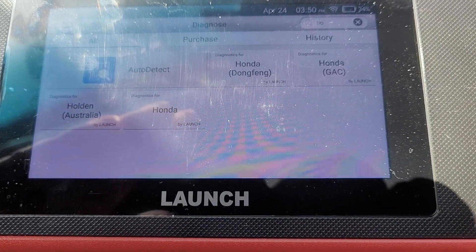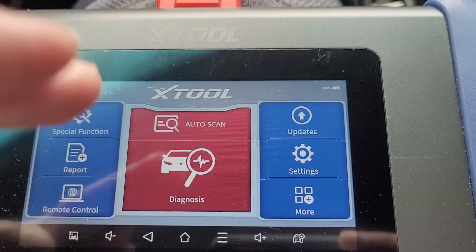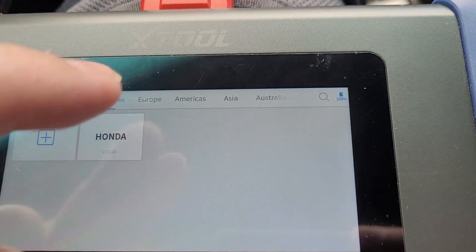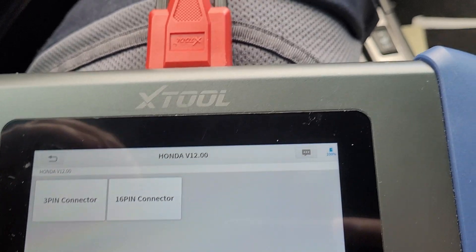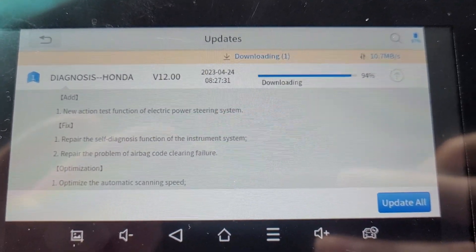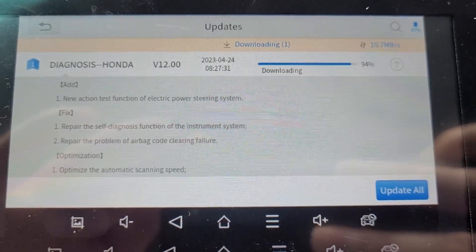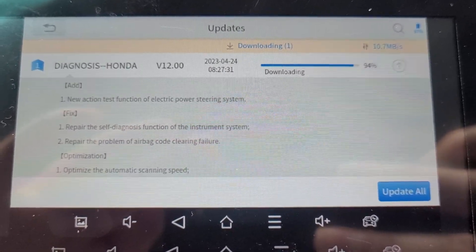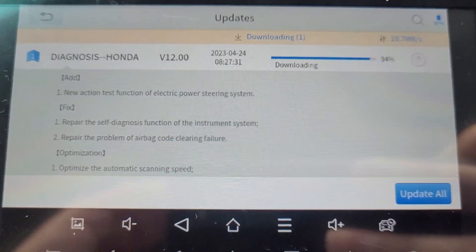Now with the XTool connected to the vehicle, the auto scan works great. Under diagnosis, I have my vehicle already saved. You have the option to search your vehicle by country, use a search bar to type it in, enter your VIN manually, or use the auto scan feature. There was a recent update for Hondas and Acuras, version 12.00, which includes a new action test function for the electric power steering system, a repair of the self-diagnostic function of the instrument system, and a fix for the airbag code clearing failure.